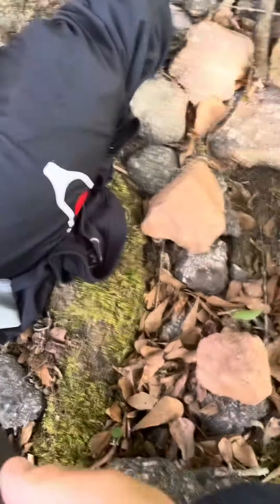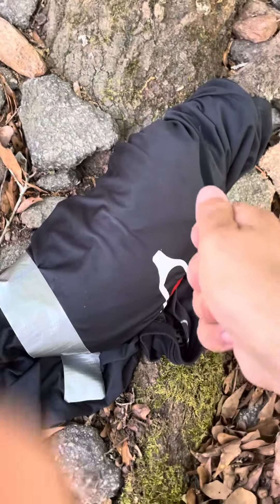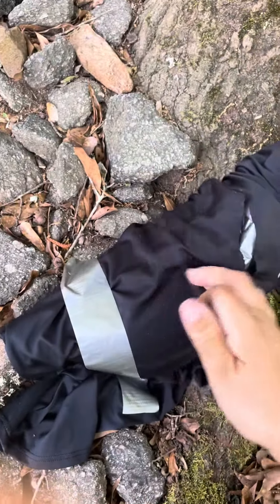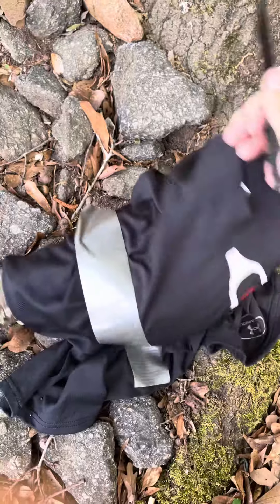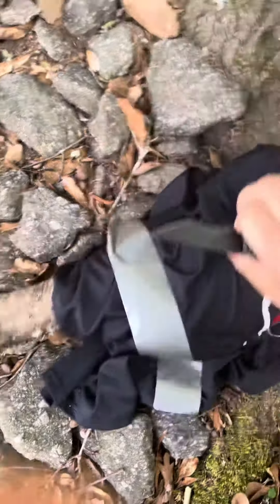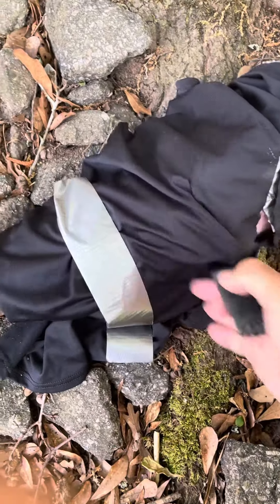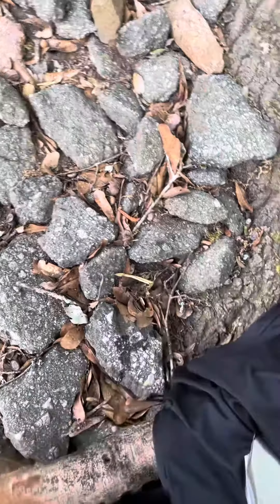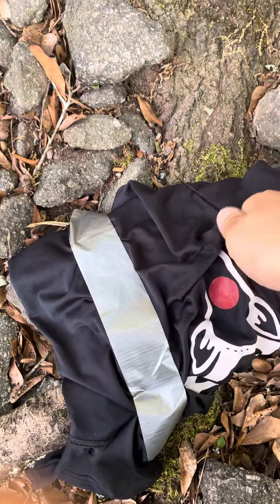I'm going to slash it across and then stab it and show you both. Make sure I get a good hit, and now we're going to stab it. Went straight in, as you can see. So I'm going to do it one more time — I'm going to slash across one more time.